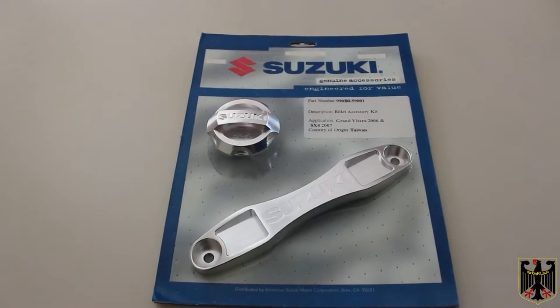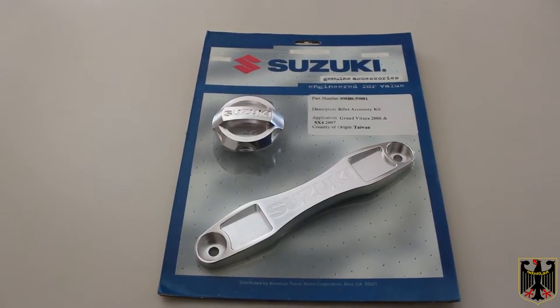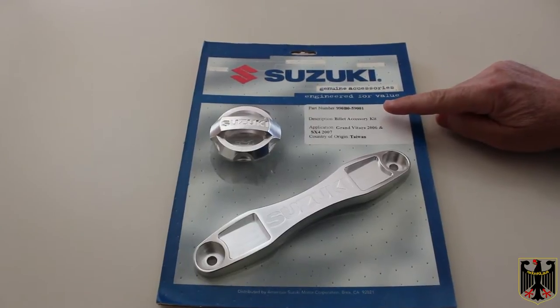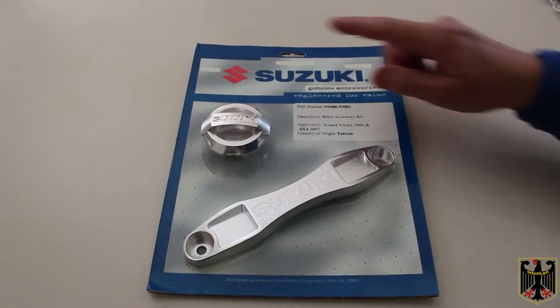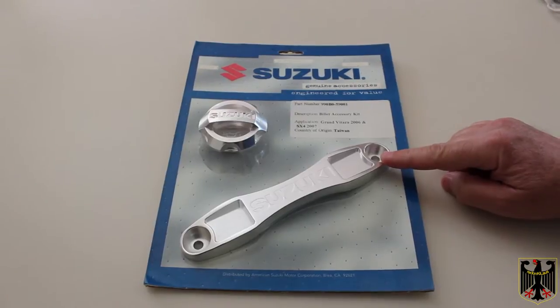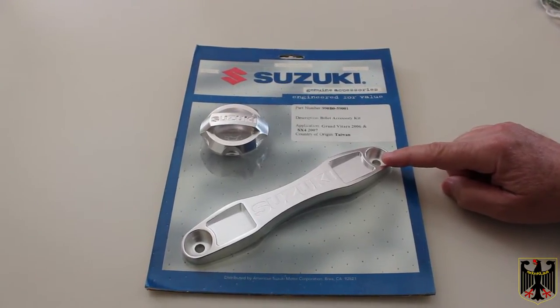Hello, Guru Scott. Today we're going to be installing some Suzuki accessories on our 2008 Suzuki Grand Vitara. This is Suzuki part number 990B0-59001. It's a billet accessory set, so it consists of a billet oil cap and a billet battery hold down. We're pretty excited about getting these and can't wait to put it on our truck.